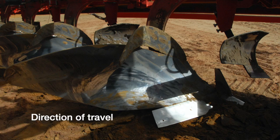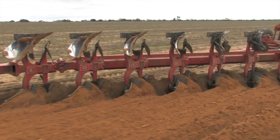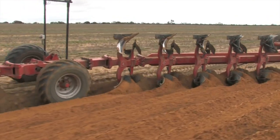Use of attachments called skimmers will markedly improve topsoil burial. Skimmers are a small plough share which is positioned in front of each main moldboard plough body. The skimmer moves the topmost layer of soil in front of the main moldboard plough body into the open furrow. The main moldboard body then turns the remainder of the soil slice on top of the topsoil layer deposited by the skimmers.